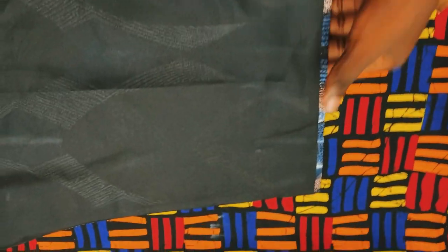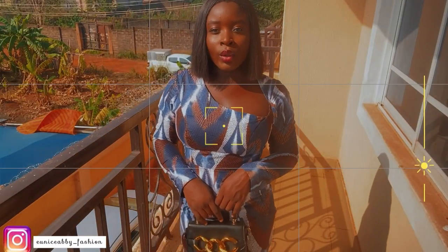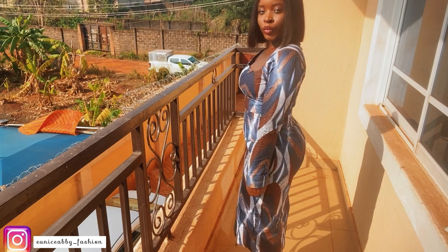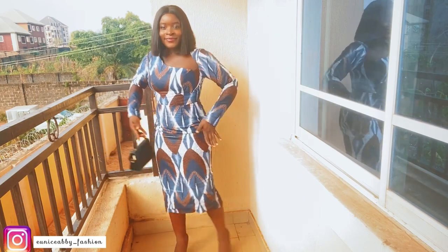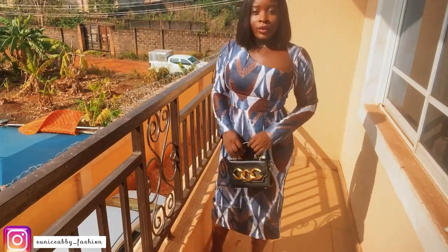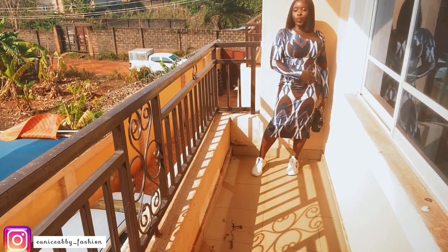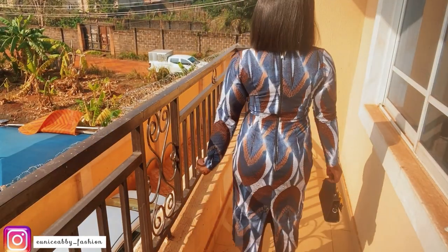After that I flipped it over, ironed it, and here is what I have. I attached the sleeve and here is the final outcome of the dress. I really loved the outcome and would love to try out more sophisticated and classy necklines in the future. We've come to the end of this video — if you haven't subscribed and you've gotten to this point, please subscribe, hit the like button, leave comments below, and I'll see you in my next video!